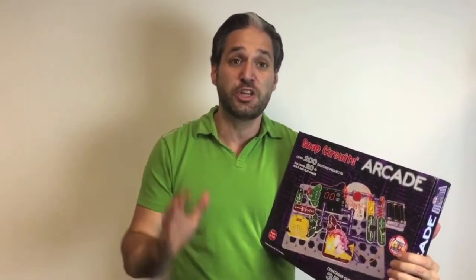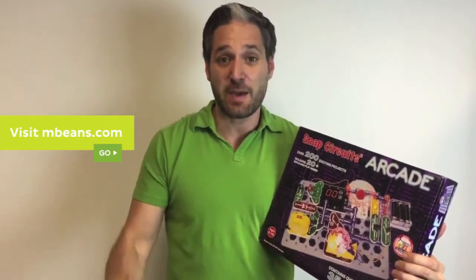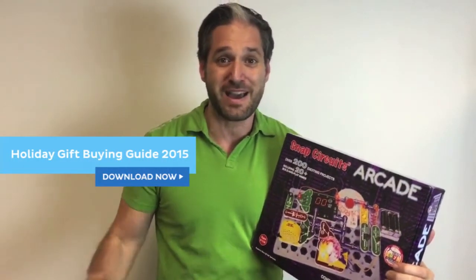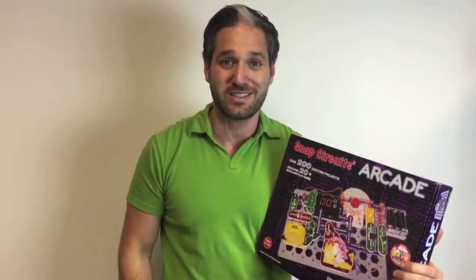You can find out about all the different activities that you can have with Snap Circuits Arcade at mbeans.com. So go right now to mbeans.com, learn about Snap Circuits Arcade, and also download our holiday buying guide for 2015, where you can learn about this toy and lots of other fun science toys for kids.